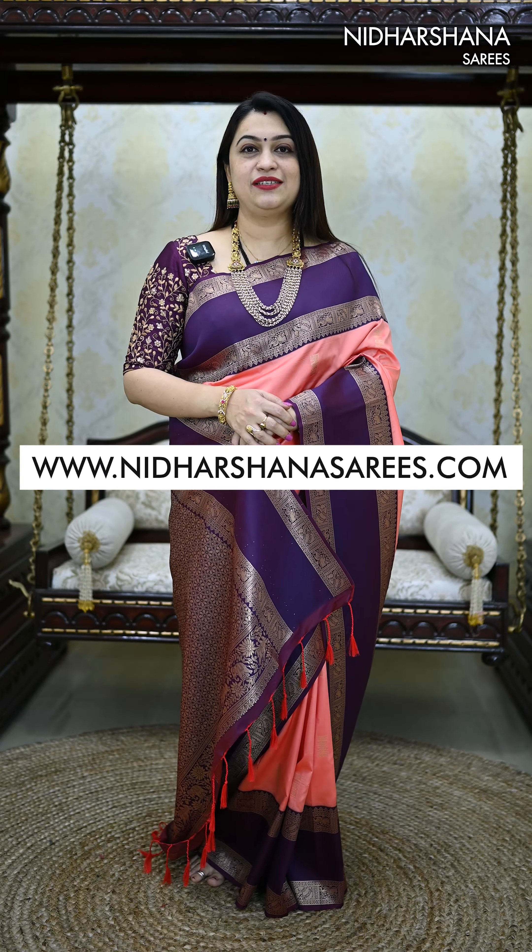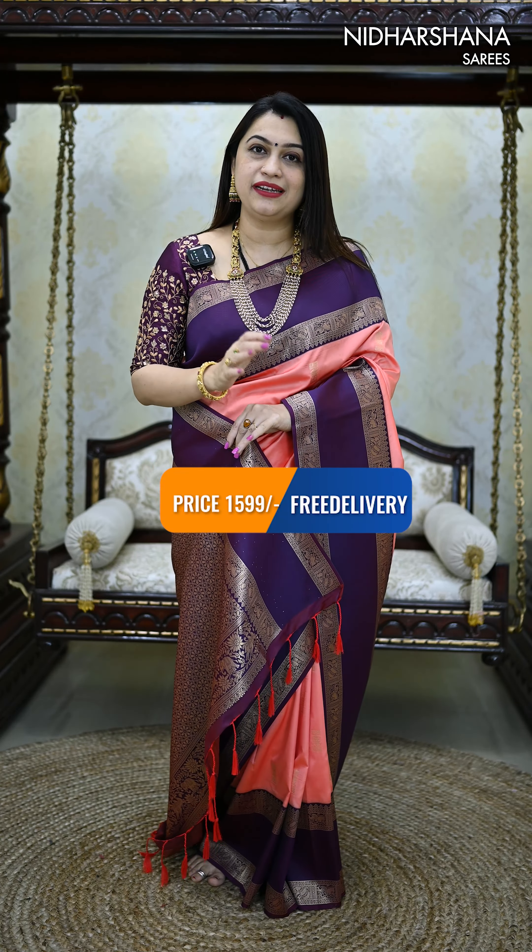In recent days, soft silk saree has been the best selling product in Nidarshana Sarees. I am trying different concepts in soft silk. Earlier, the Czechs pattern we released in semi soft silk saree was a super hit, and we have almost taken bookings of 200 sarees, especially in brown color.